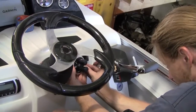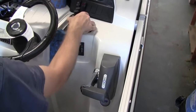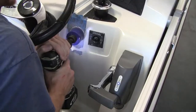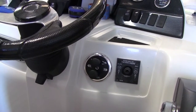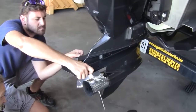Carefully determine a helm location for SideShift's dual wireless joystick. Once confident you've chosen a location without obstacles behind the mounting, prepare to drill a 2.5-inch hole with the template provided using a standard hole saw. Once your hole is complete, insert the joystick in place to ensure fit, but do not apply a permanent adhesive at this time.